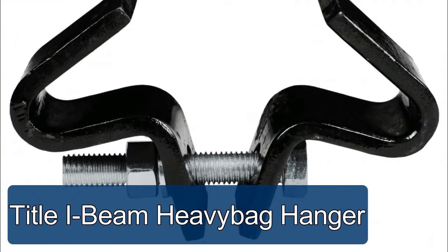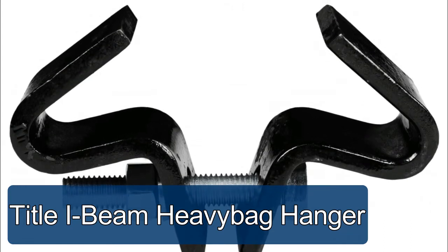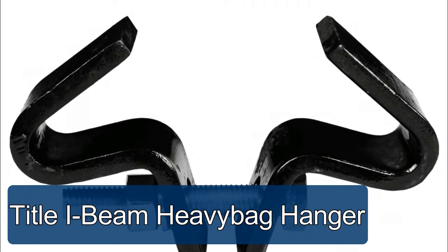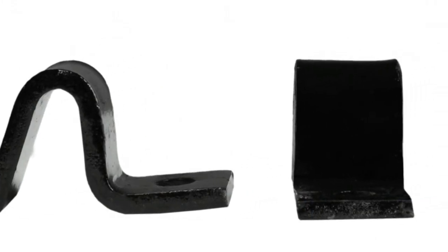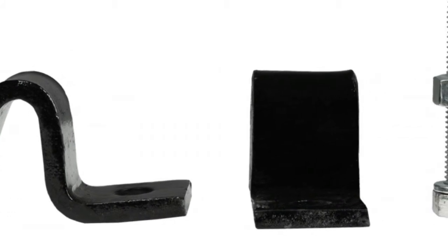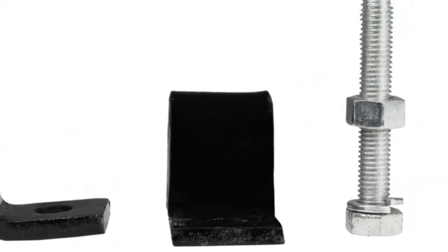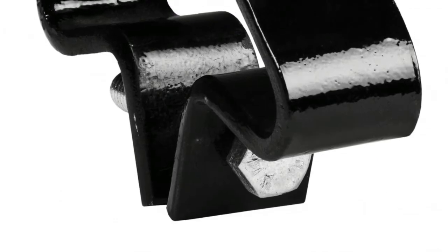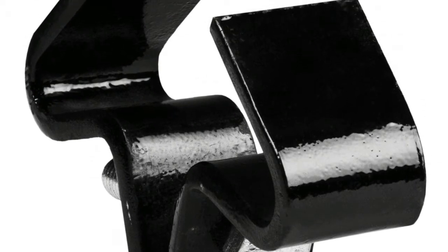The i-beam heavy bag hanger is heavy duty 5/16 solid steel, and simply and conveniently mounts to almost any home or commercial i-beam for professional heavy bag mounting and training. The heavy bag hangs from the center one-half attachment bolt for professional and dependable results. Adjusts to fit i-beams up to six inches wide and holds heavy bags up to 200 pounds.